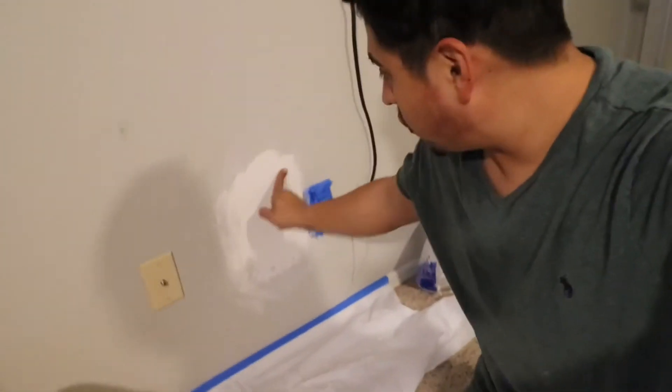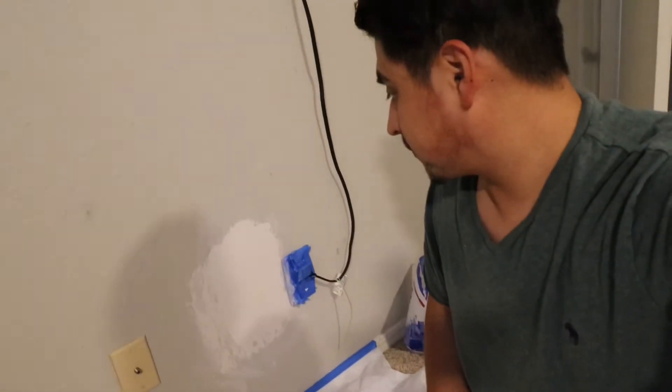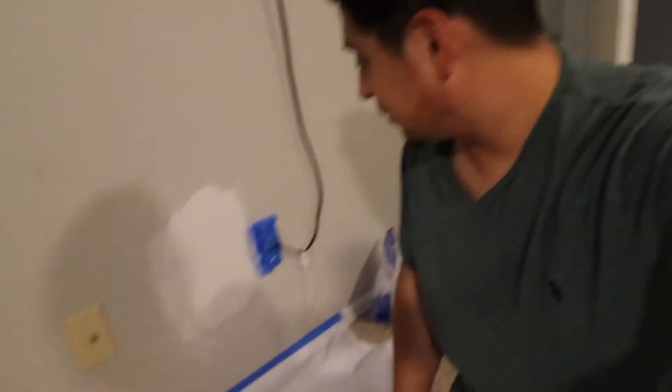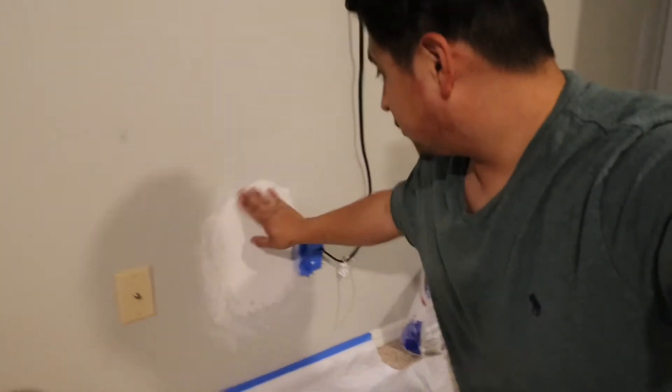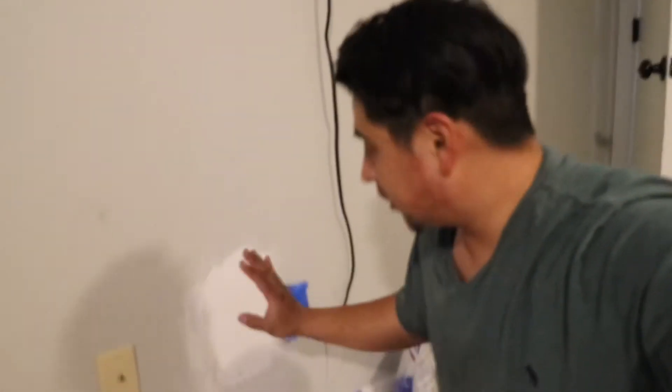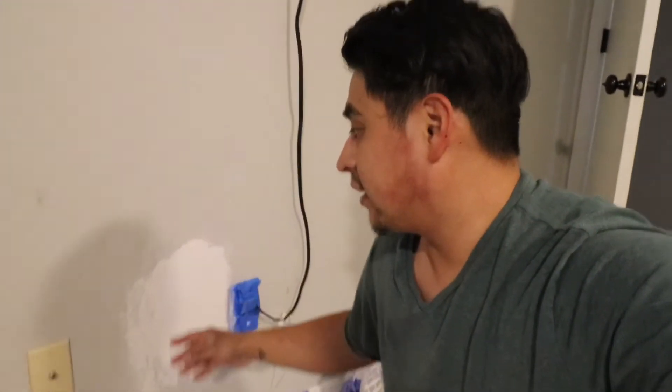All right, we are back. We let this dry overnight. All the work yesterday took about twenty minutes, then we just let it dry overnight. I wet sanded, so there's not much sanding left to do. I'm going to do a quick sand and then we'll texture it — that's all that's left, plus the paint. We're not going to paint it now because we're going to go through and paint most of the house later before we move out.